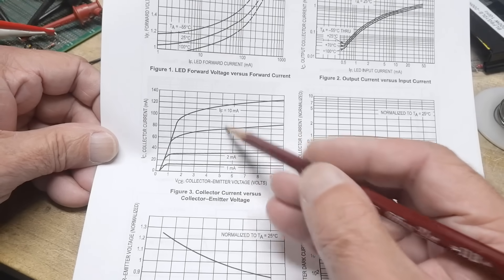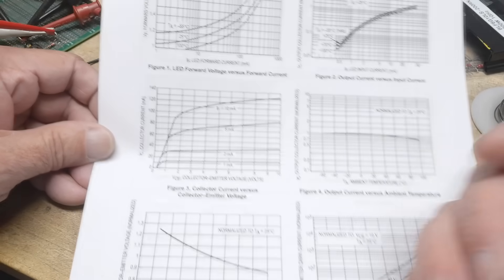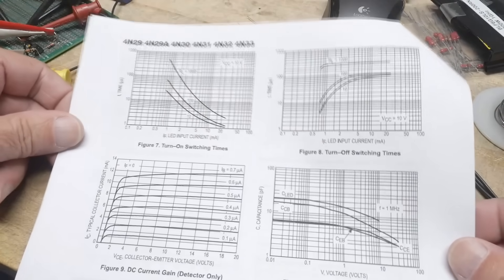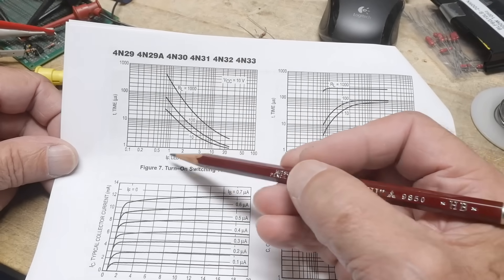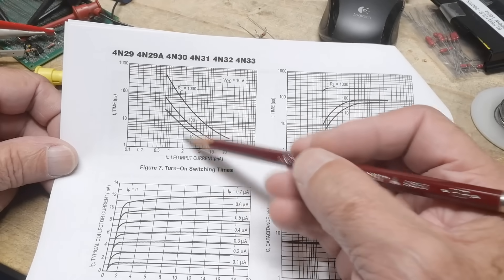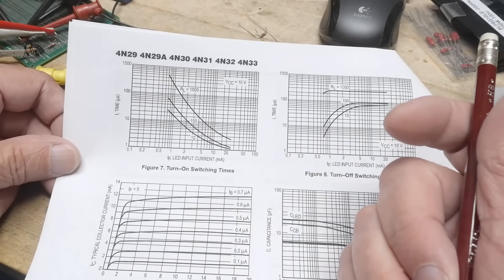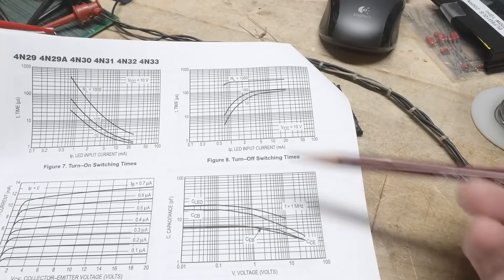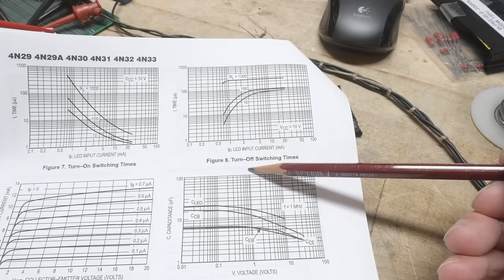If the LED is on at 5 milliamps, you can get about 80 milliamps out of the Darlington. Looking at switching times: for input currents in the single milliamp range, turn-on time is in the neighborhood of tens of microseconds — not the speediest of devices.